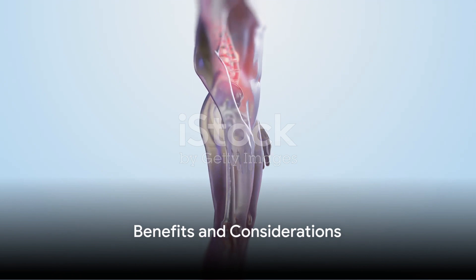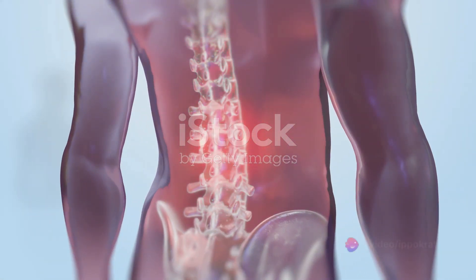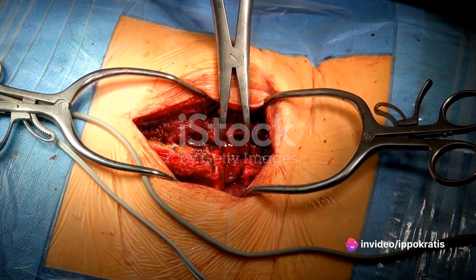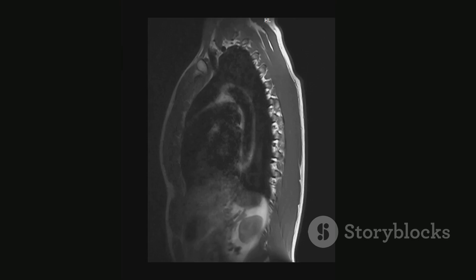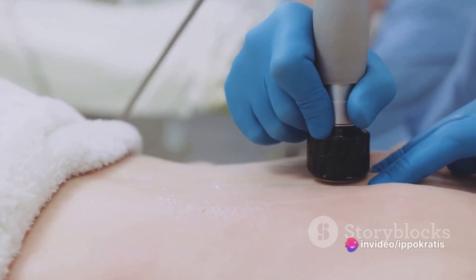Vertebroplasty offers several benefits. Many patients report significant pain reduction just hours after the procedure. It's less invasive compared to traditional open surgical techniques, with shorter recovery time. It also carries fewer risks compared to traditional surgical interventions and aids in restoring some degree of functionality and reduced dependence on painkillers.